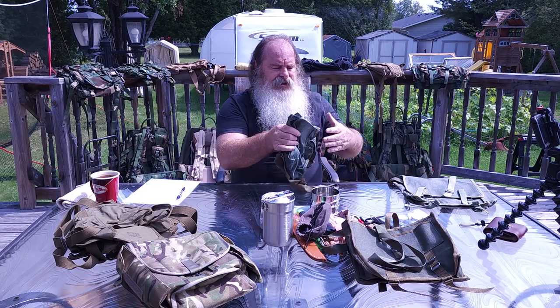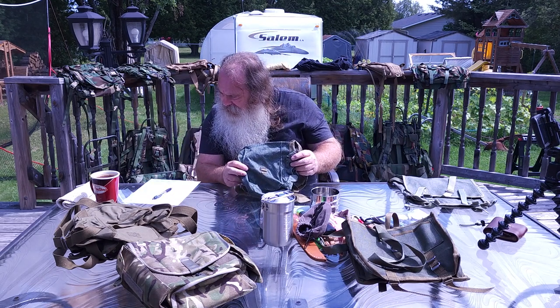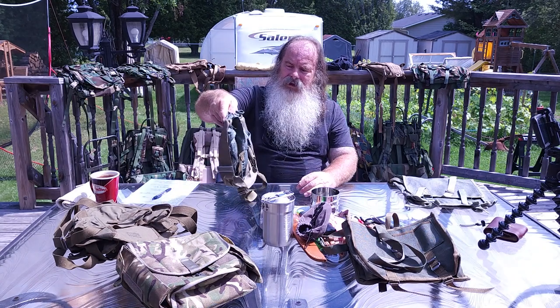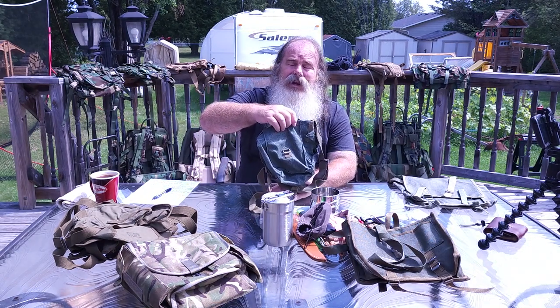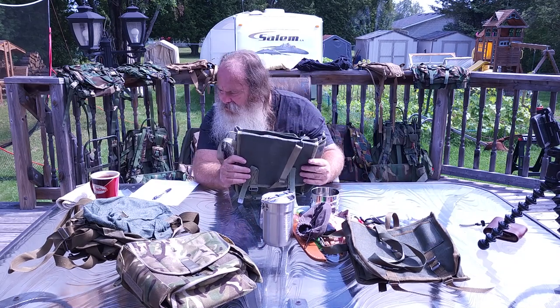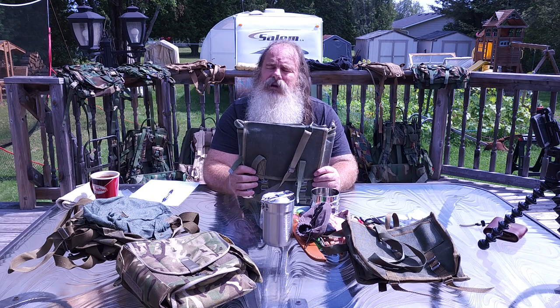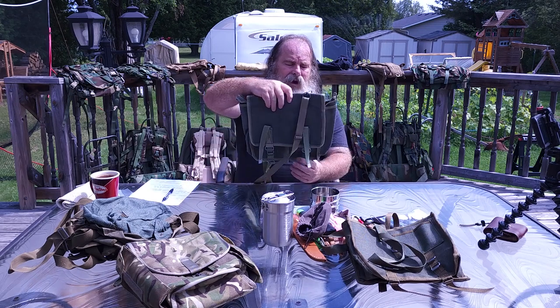Now this gas mask bag — also from Poland, Soviet-era — I paid eight dollars for this one and four dollars shipping, so twelve Canadian dollars for this little pouch. It's 100% cotton cloth, not canvas, but an excellent bag to have. These Polish bread bags are unbelievable — I paid fifteen dollars for these, and $4.95 Canadian to have them shipped. Very inexpensive. I like that it has all the interior pockets and pouches where you can store all your stuff.